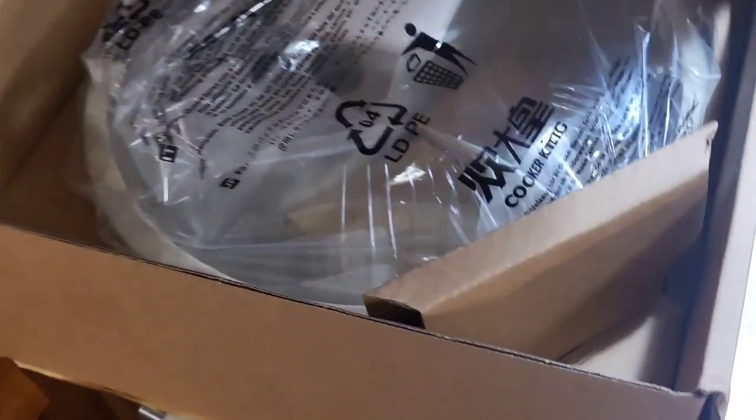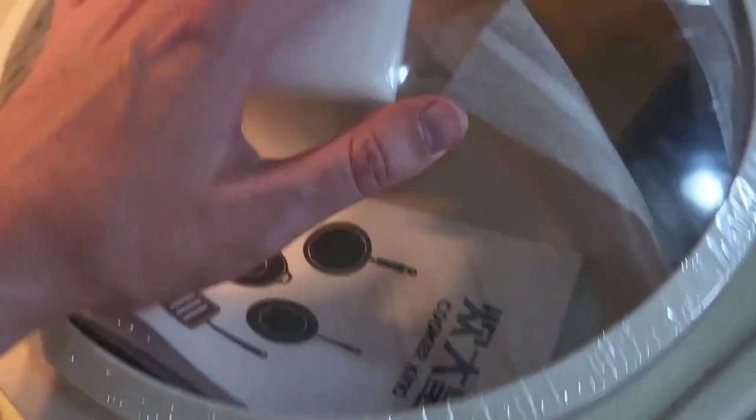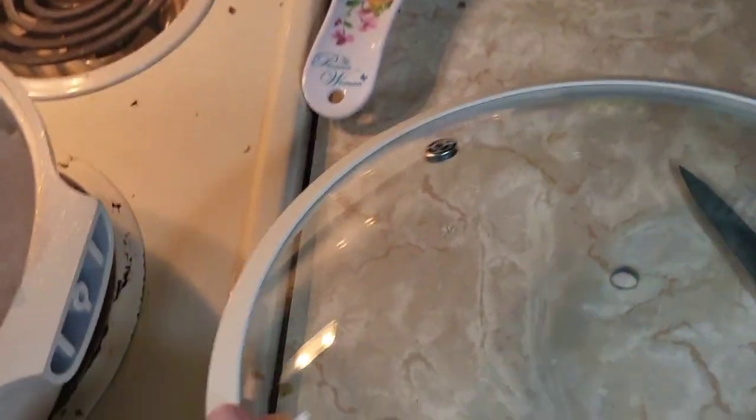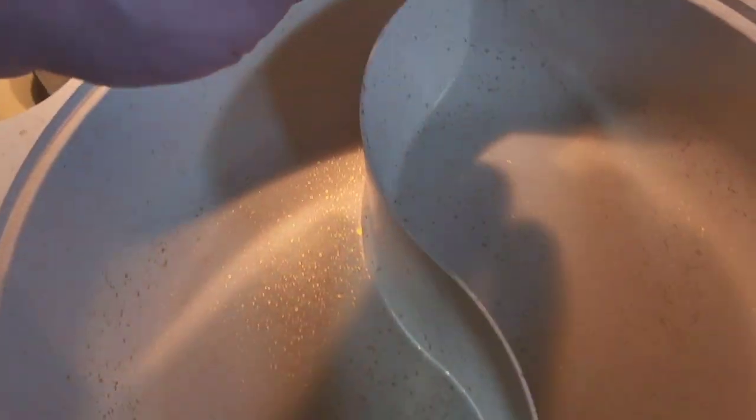Here we go. This looks incredible. So in the box we have these two tools right here for cooking and the unit itself. I unwrapped it. We have a nice lid with a steam valve, an instruction manual, and we have a really cool design here with two separate sides.